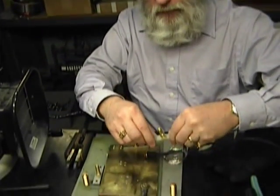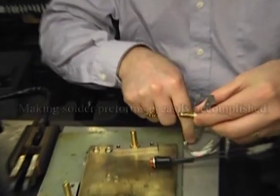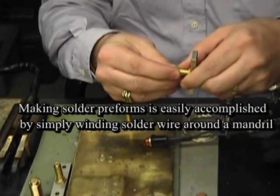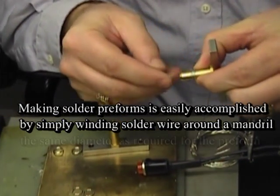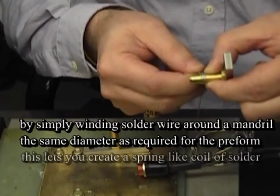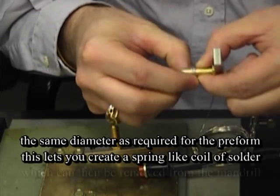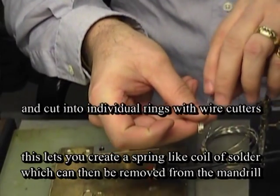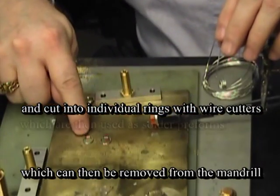For this application we have a thermocouple bellows assembly and what they want to do is use a preform. We've taken some solder wire and all you need is a mandrel that's about the same size — this is actually the piece that's being soldered in this instance. We've wrapped some solder around this mandrel, then carefully slide that off and separate these into individual rings, and these are what you would have as preforms.